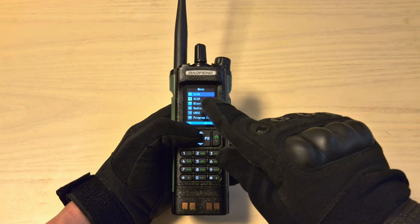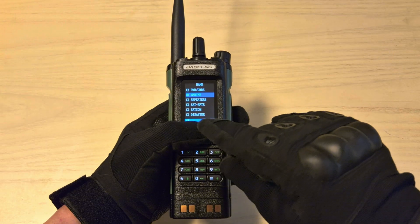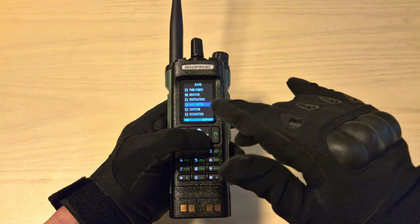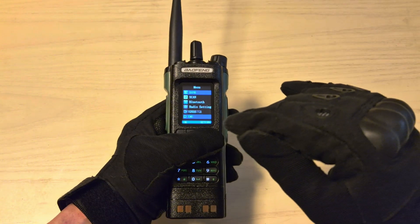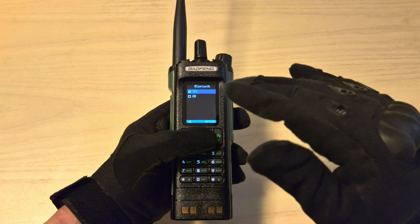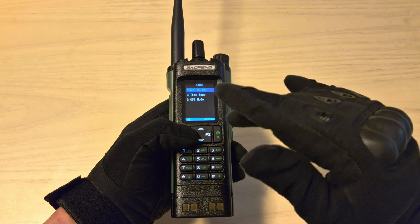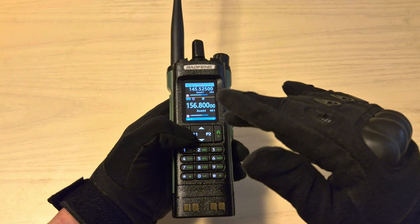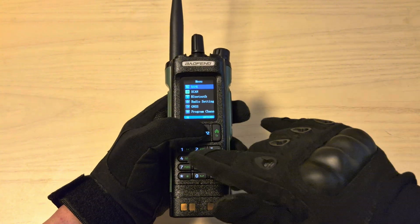Starting with the menu, the first option is BANKS, which are the 10 programmable zones. You can have PMR, GMRS, all your marine channels, repeaters, satellite repeaters, SATCOM, disaster, EMS, and so on. There's also a Bluetooth option so you can program it — including the zones — from iOS or Android. And over here you have the GPS on or off toggle. This radio is also completely programmable from the menu, so you can use the keypad to enter all your channels and repeaters.